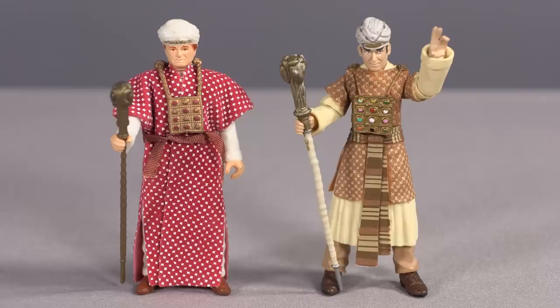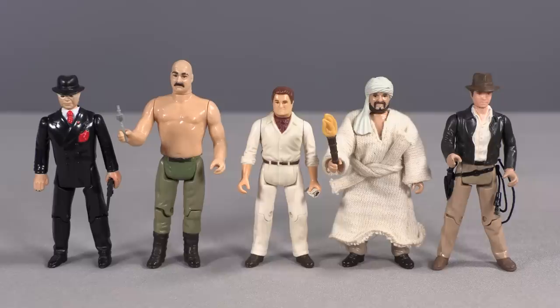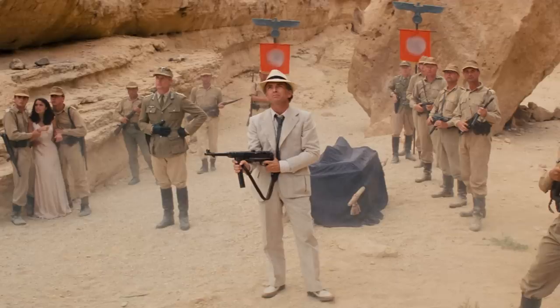Of course, we're talking about Belloc. Again? Ceremonial Belloc in the mail-away in the 1980s. Ceremonial Belloc again in the 2008 line. Ceremonial Belloc in the 6-inch Adventure Series line as well. And now Ceremonial Belloc again in the retro series — even though they had normal Belloc they could have made. Pith Helmet Belloc from Peru, Belloc in the Panama hat with the German submachine gun — those would be awesome. Even the Digsite Belloc would be great. But no, Hasbro saw Ceremonial Belloc again and got hard.